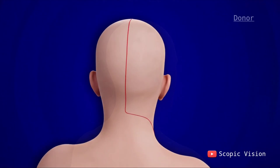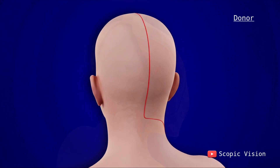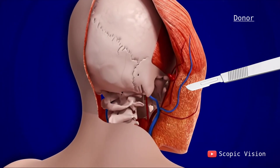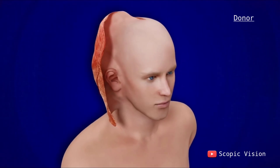In the donor surgery, surgeons carefully remove the entire scalp, face, eyelids, ears, and key skeletal portions of the skull. During this process, major blood vessels and facial nerves are identified, preserved where possible, and divided with precision.